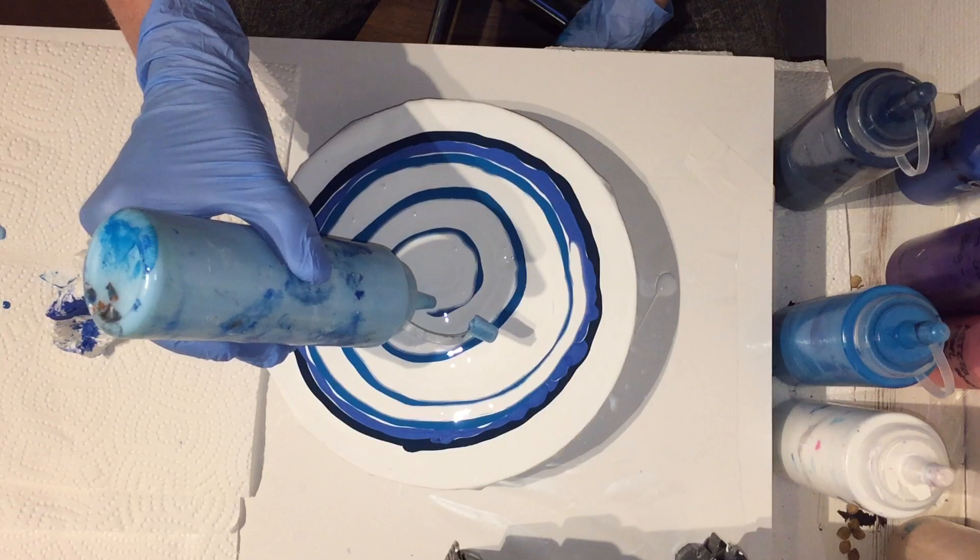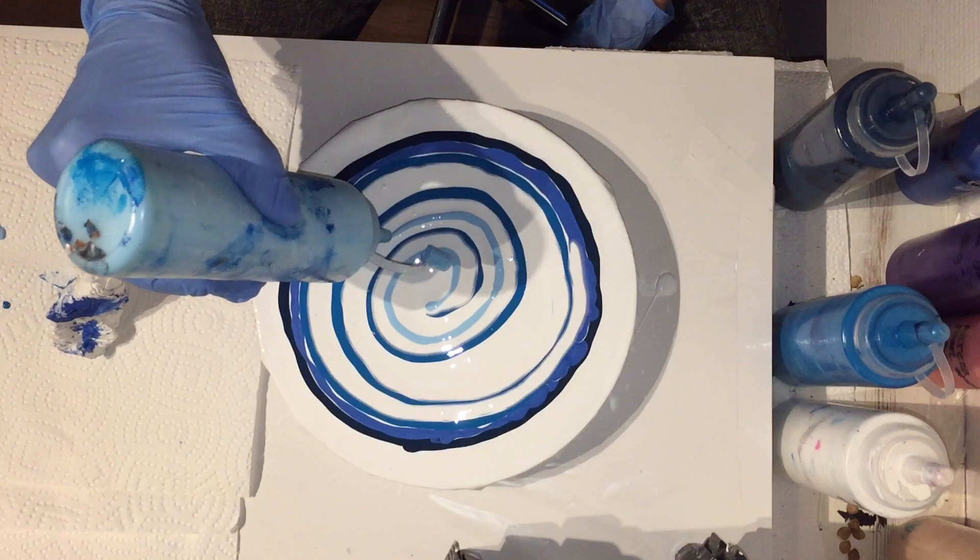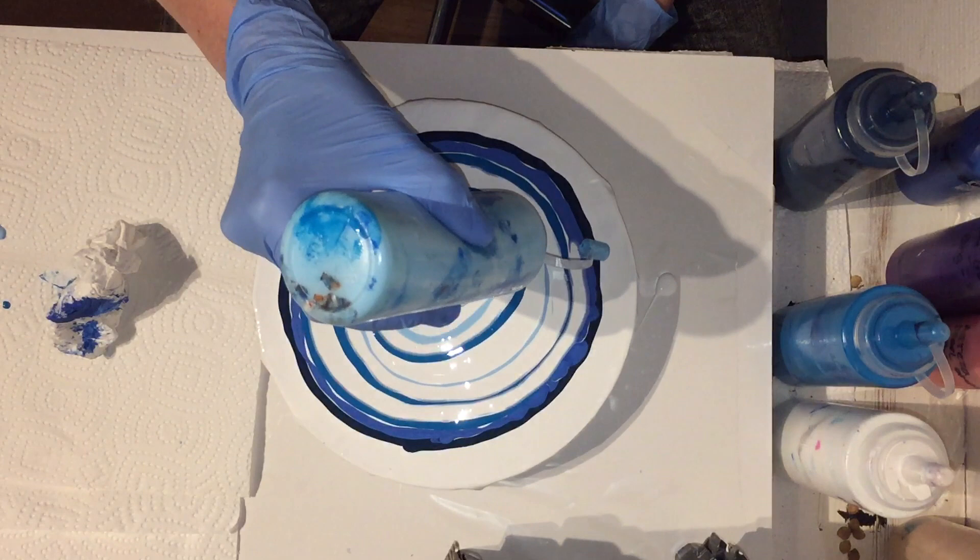A lighter shade of blue — this is the Amsterdam Acrylic turquoise blue. So all different shades of blue, and one bright color: that will be the permanent magenta.